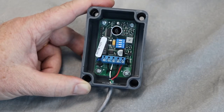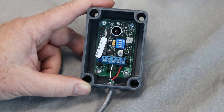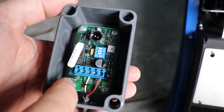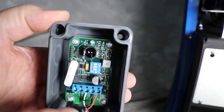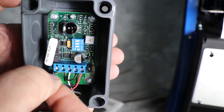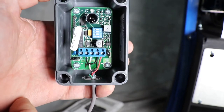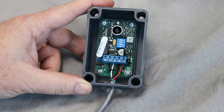The other thing that you need to do while you have the lens off of this is to set the jumper for 10k resistive monitoring. There's a little jumper here — you pull that off and you make sure that it's on the left two pins. You reinstall that on the left two pins and that has it configured for 10k resistive monitoring.